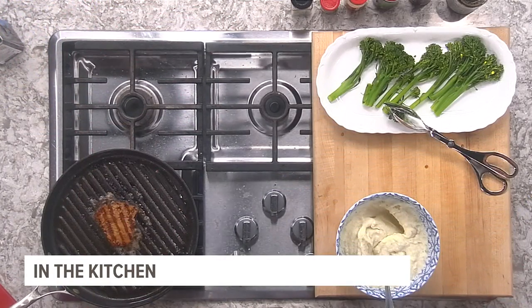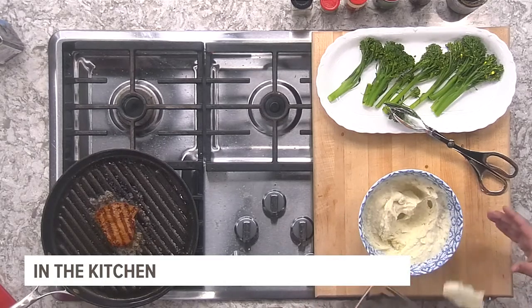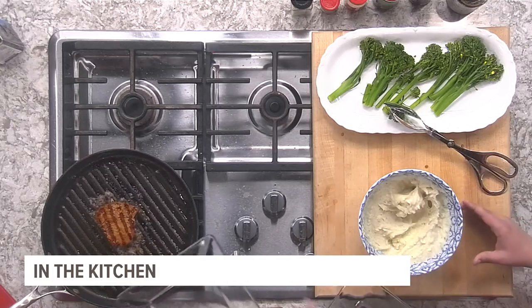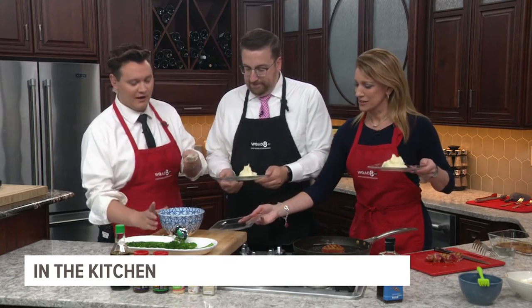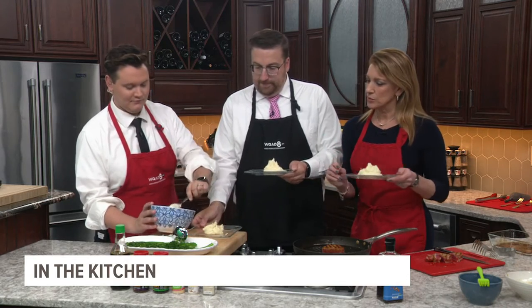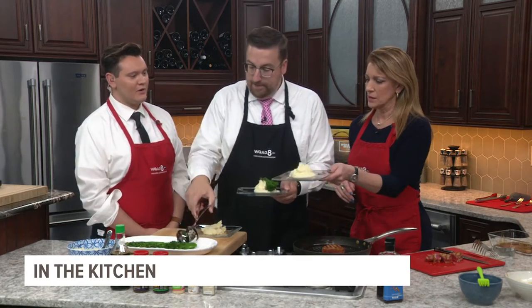Now for plating — put a nice lovely glob of wasabi mashed potatoes on the plate. You can use regular broccoli instead of broccolini if you want; even the 99-cent bags of florets work great. Place the broccolini right on top of the potato, then we'll top the whole thing with this piece of pre-seared tuna.